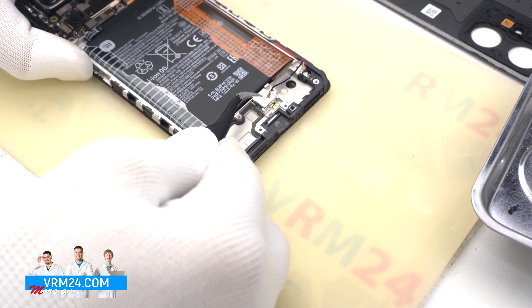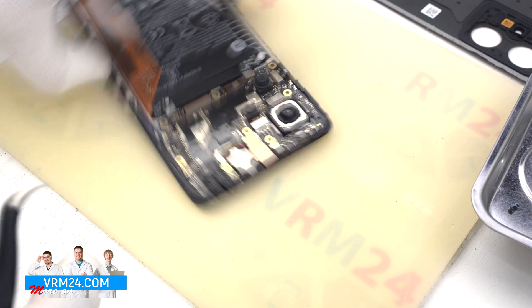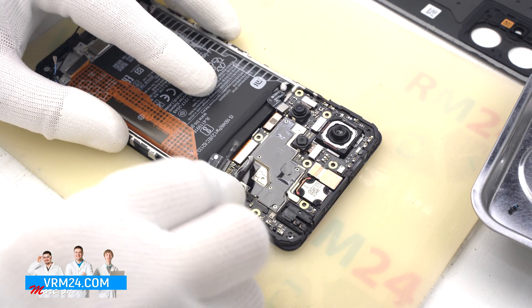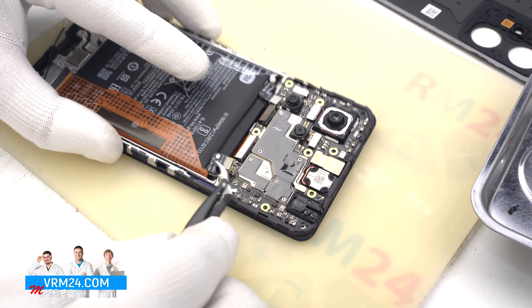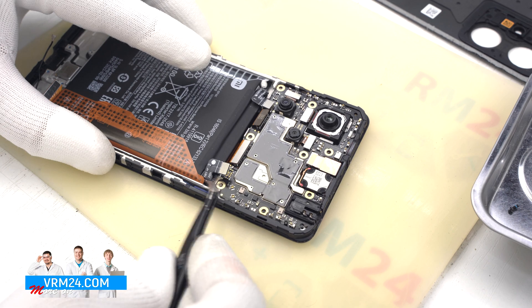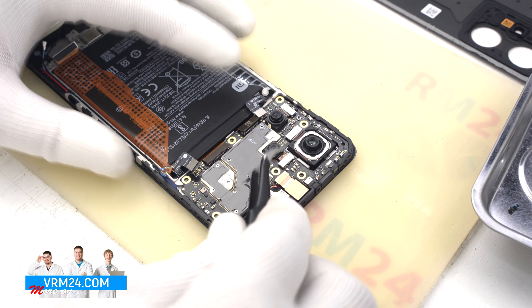In the display frame we still have the vibration motor. We disconnect the connectors on the motherboard — first the interboard cable, then the display, and we disconnect the two connectors of the two coaxial cables. After that, we can remove the rear cameras.